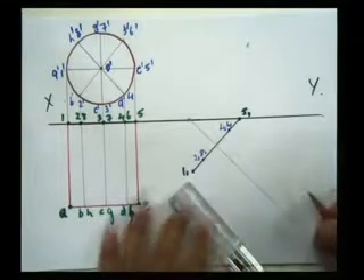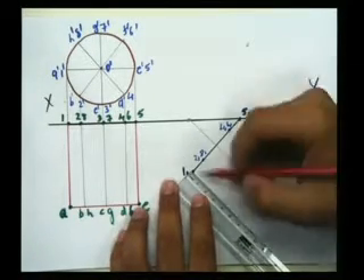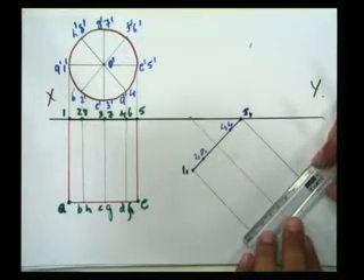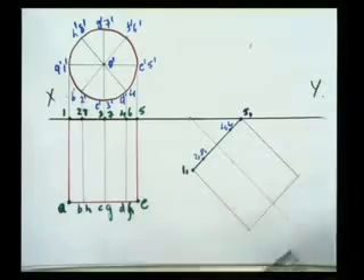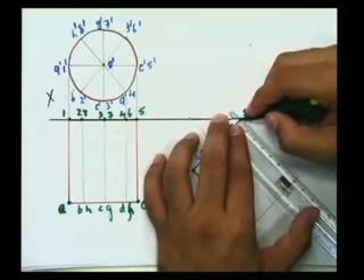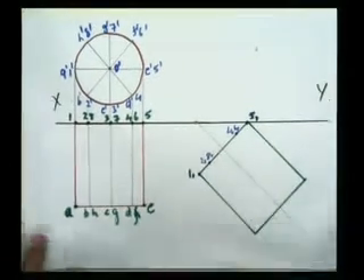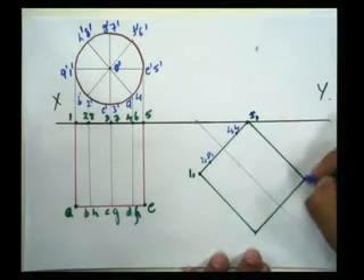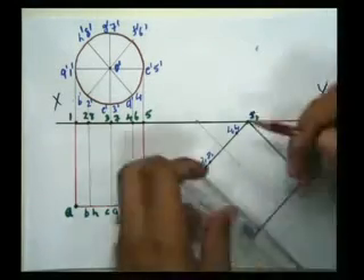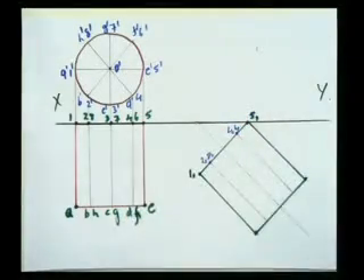I need to draw parallel to this line — that is 6-7. Then join these both. For marking the points of the base, that is the front part, I need to extend my lines downwards like this and mark these points.